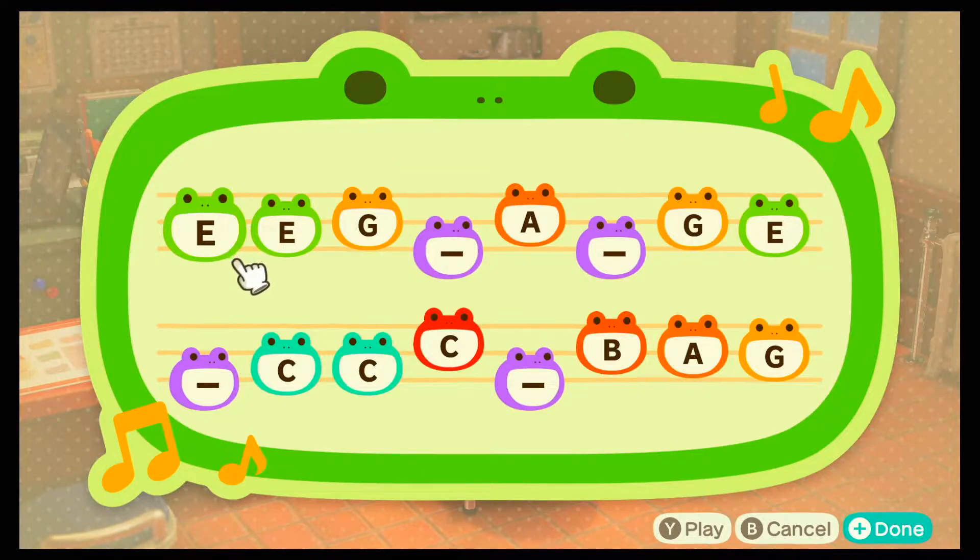There's also another one for just the regular tune. It works out a lot better. I'll show you that one now too.